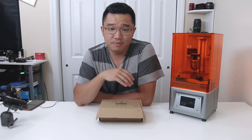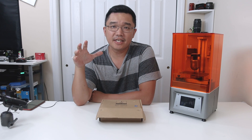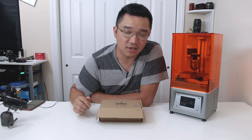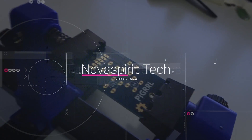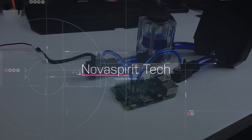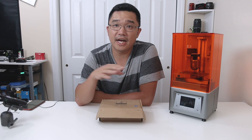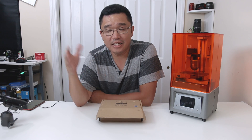Hey guys, what's going on? It's Don here from Nova Spirit Tech and today we are going to be taking a look at the Mars SLA 3D printer. Elgu was nice enough to send me this 3D printer as a product for a product review, and that's what I'm here to do today.